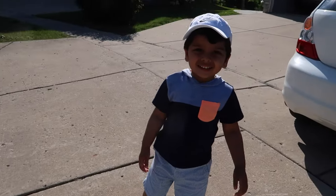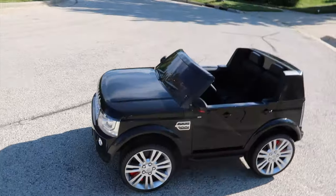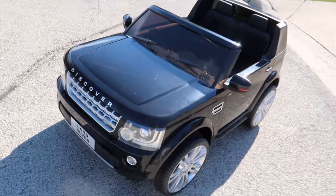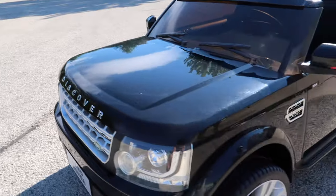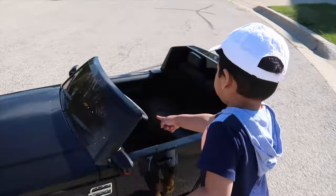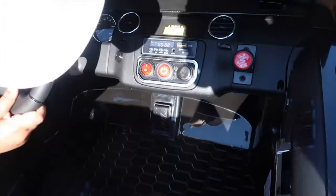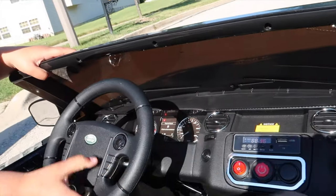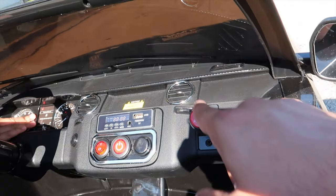We've got Hamza here with his Range Rover. Check this thing out — you can see the details on it, it looks exactly like the real thing. Look how big the wheels are, and inside here we have two seats. It even has the authentic Land Rover steering wheel. You've got the gauges, you've got a radio, you've got a power button, a light switch, and you've got forward, stop, and reverse.